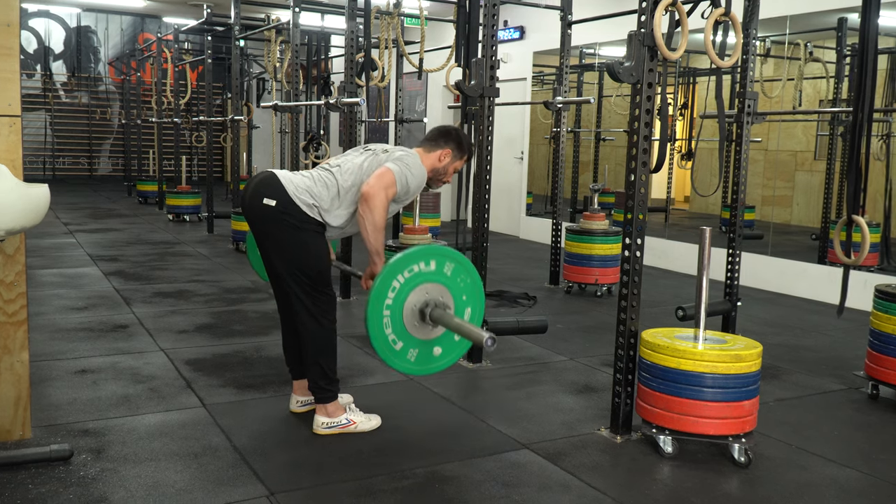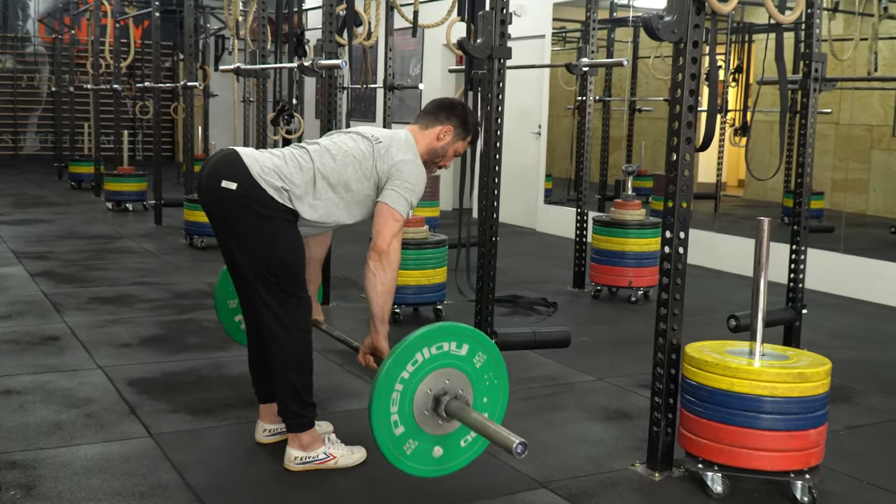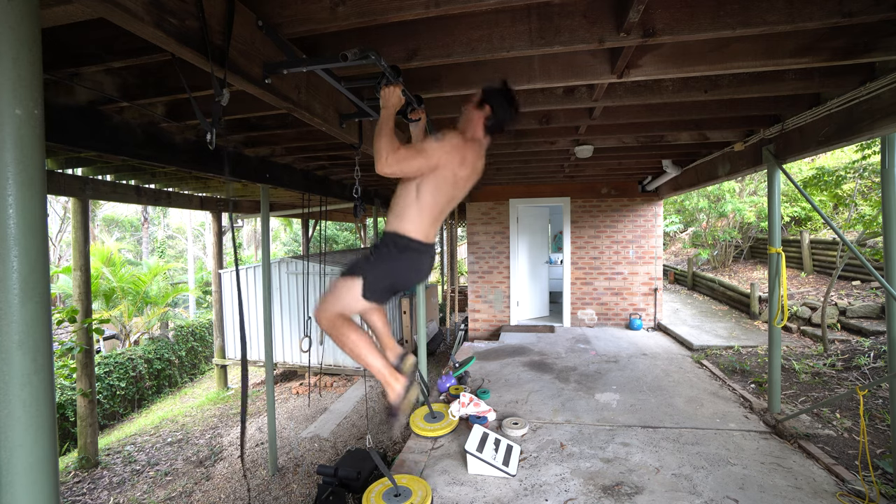And then finally is exercise complexity. Going from a bent over row to a pull-up is an example of increasing exercise complexity.